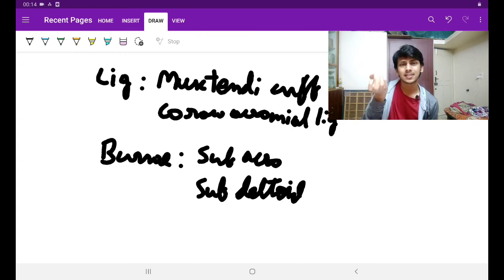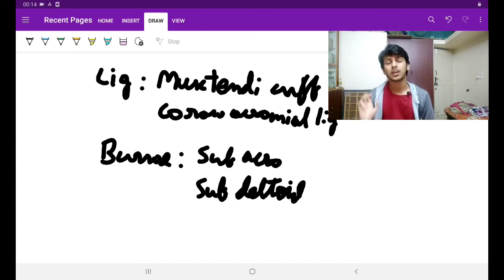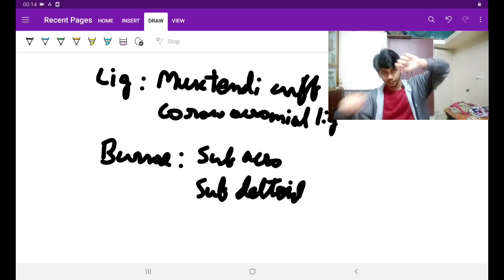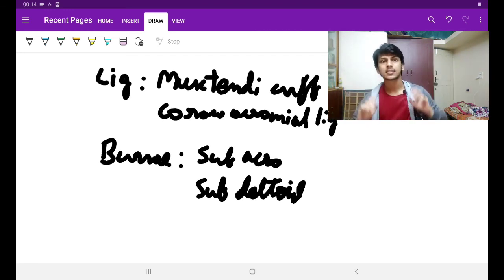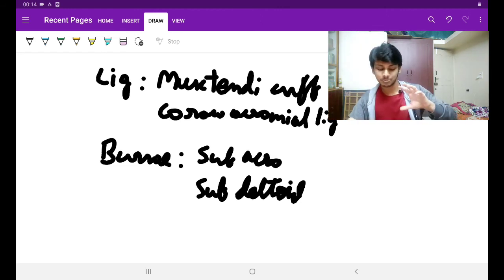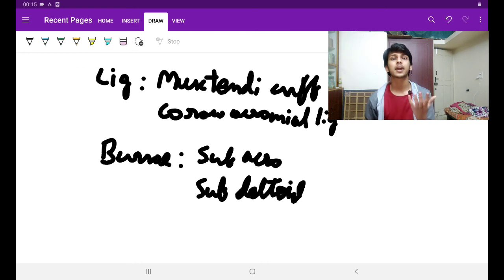Then there is bursa. What is a bursa? It is like a water-filled balloon — the balloon wall is the synovial membrane and inside is the synovial fluid. Why does it exist? Because tendons and muscles move over bone, and since bones are hard, the muscle tendon would tear if it rubbed directly. So a water balloon reduces friction between the bone and the muscle. There are many bursae around the shoulder joint, but chiefly two: the subacromial bursa — because it is below the acromion process, which is under the cover of deltoid — and the subdeltoid bursa, whose very name says it is below the deltoid. So both are under the cover of deltoid muscle.